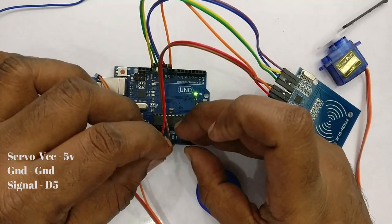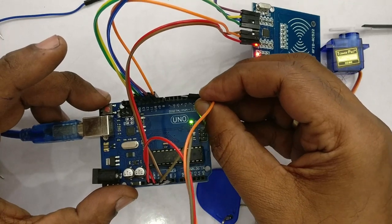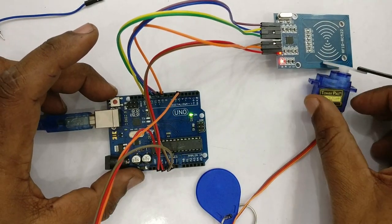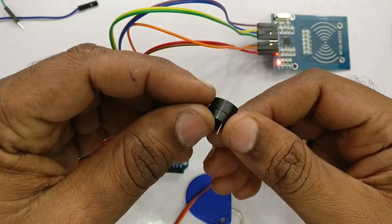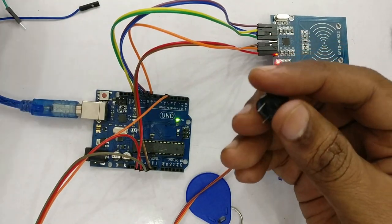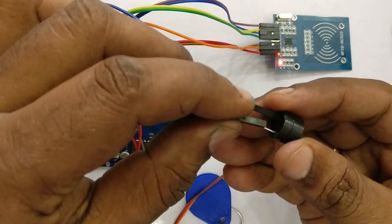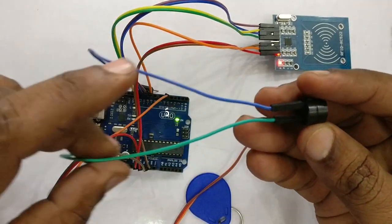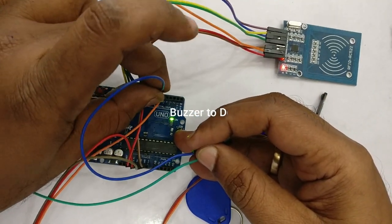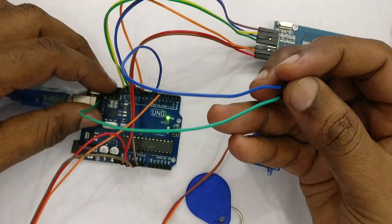For the servo, connect the VCC of servo to 5V and ground to ground. The servo signal pin is connected to D5 (digital pin 5). A buzzer is also used — this is a 5V mini buzzer. It has a long lead and a short lead, just like an LED. The long lead is connected to D6 (digital pin 6) and the short lead is connected to a ground pin. We'll be using the ground pin at the top row of Arduino for the buzzer.